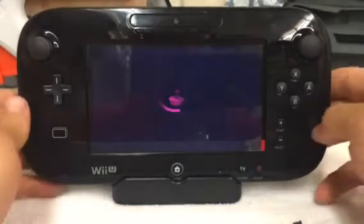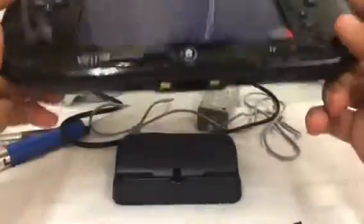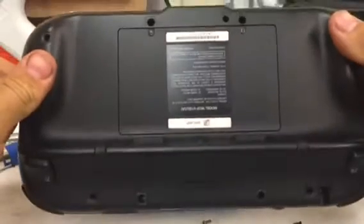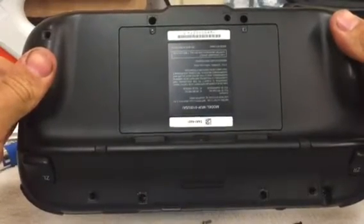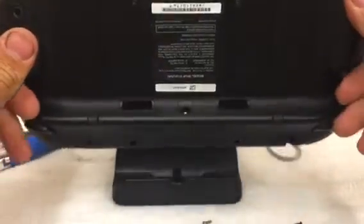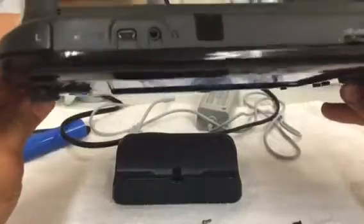This is my Wii U gamepad and it currently has a Raspberry Pi Zero inside. I just made it work with a battery pack on the inside. Before I was using an external battery pack and I finally got everything working — it is all on its own now.